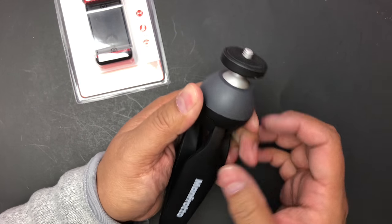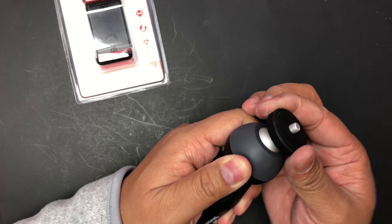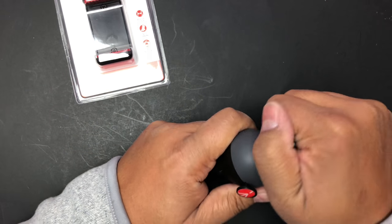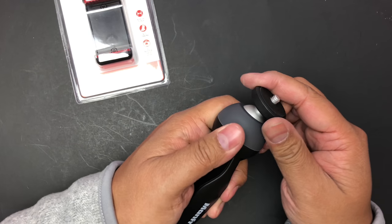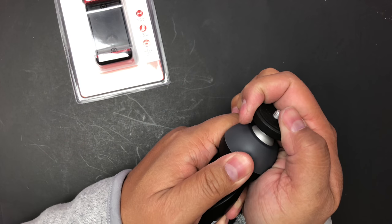Oh, you push it — when you push it, it lets you pivot the head. And if you're not pushing it, you can't move it. Wow, it's very precise — I don't know how it does it.